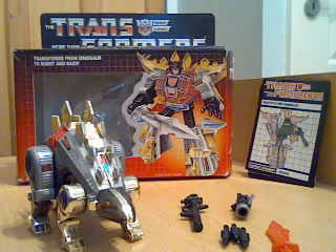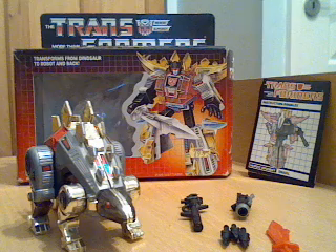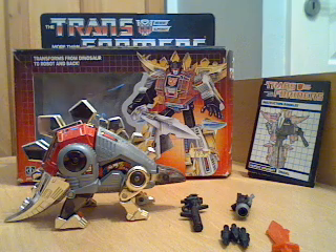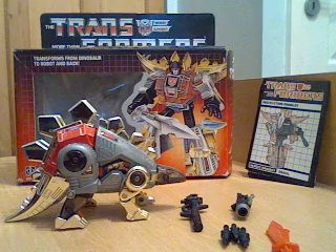Hello again and welcome to another G1 Transformers review. This is the last of the Dinobots and this one is Snarl. As you can see he's modelled on a Stegosaurus. I'll turn him sideways and you'll see a bit more detail of him side on. He is very heavy for his size because he's got a large die-cast part which is his main body.